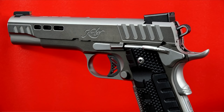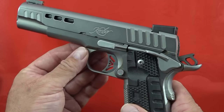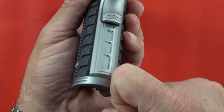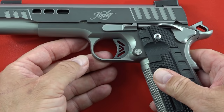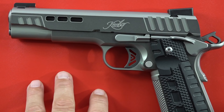We have seen that happen before — this appears to be a stock magazine issue. The slide on this Kimber is from solid stainless steel, as is the frame. All beautiful solid stainless steel. If you step up to the Rapide model or the Black Ice Rapide, you're going to get solid steel construction throughout the whole gun.